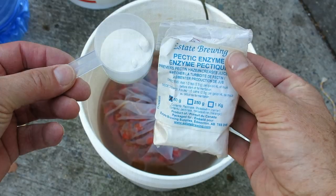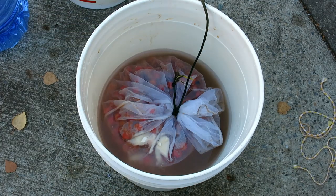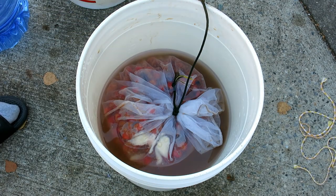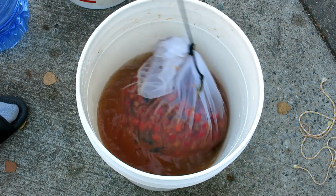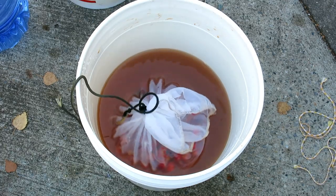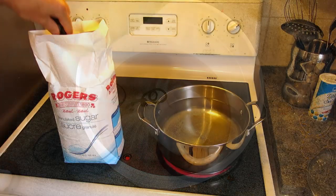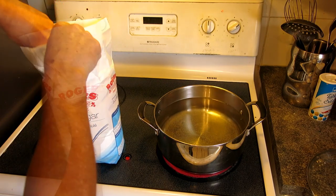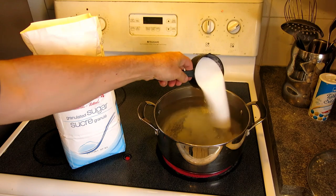Next cover with a cloth. The next day, add a little pectic enzyme to the must and make sure you stir well. After the enzyme has had a few hours to dissolve, you can then add the sugar. How much sugar to add depends on how sweet your crab apples are. Mine are not, so I add lots of sugar.